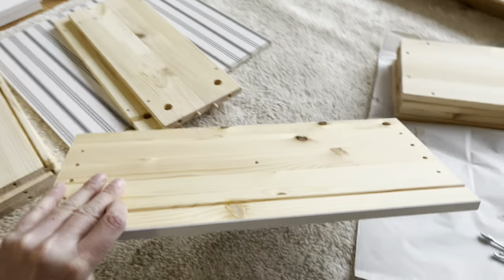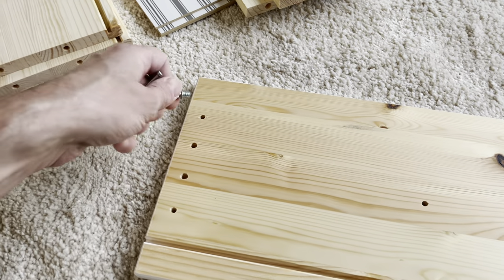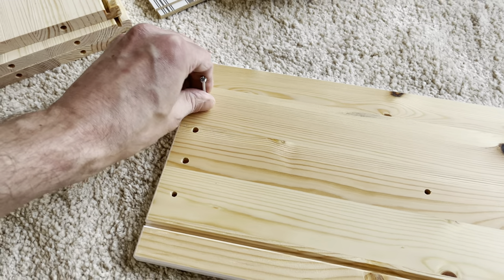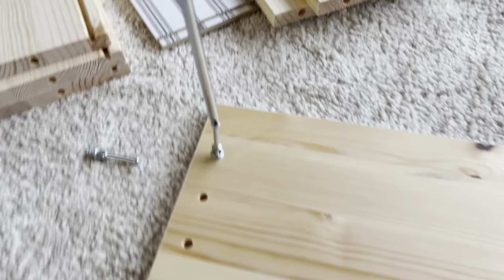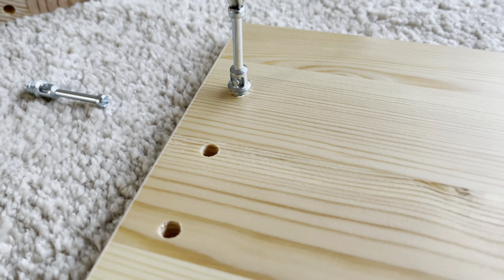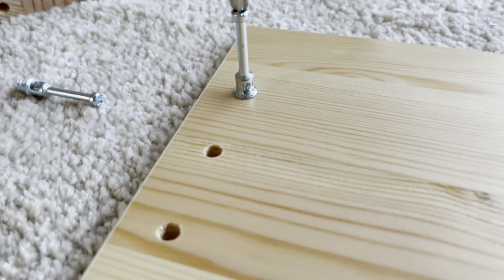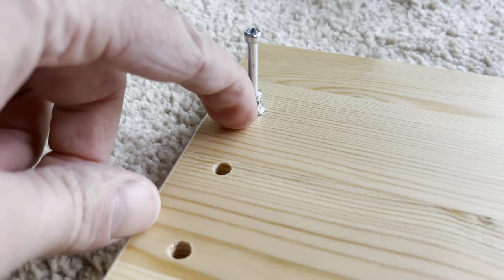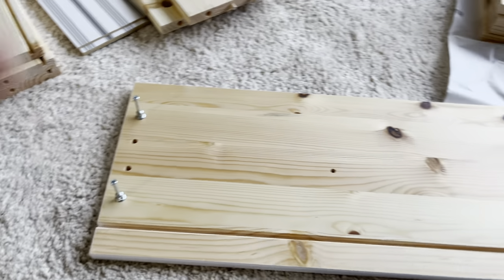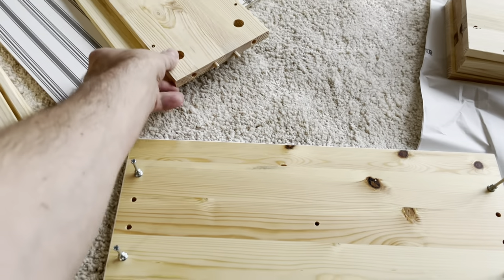Then we're going to look for these boards that have a hole in the center, and here we're going to use these cam screws and screw those in. You don't want to screw them in too deep — you can see exactly where you have to stop. When this little collar hits the wood, stop right there. We're going to do this in four positions, so repeat that four times.